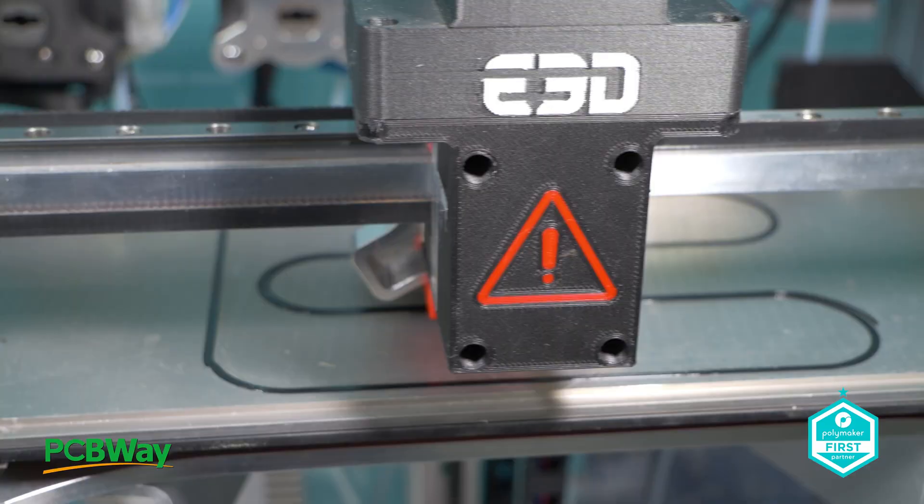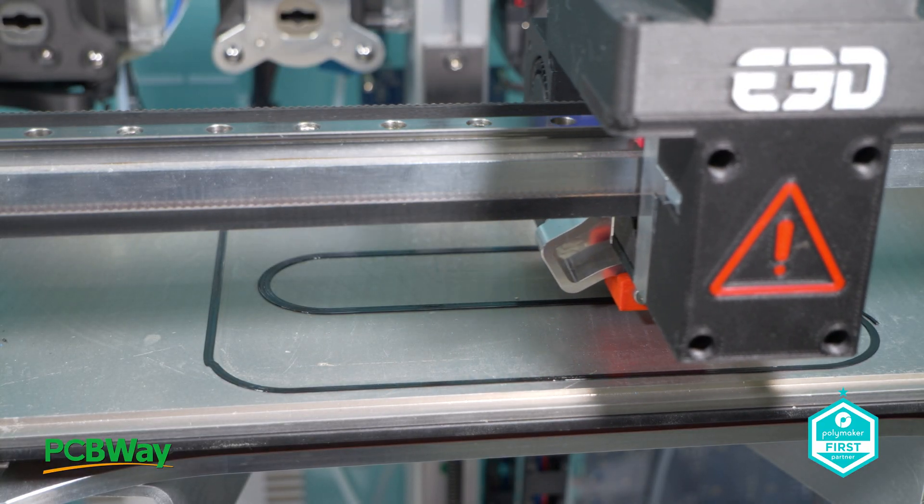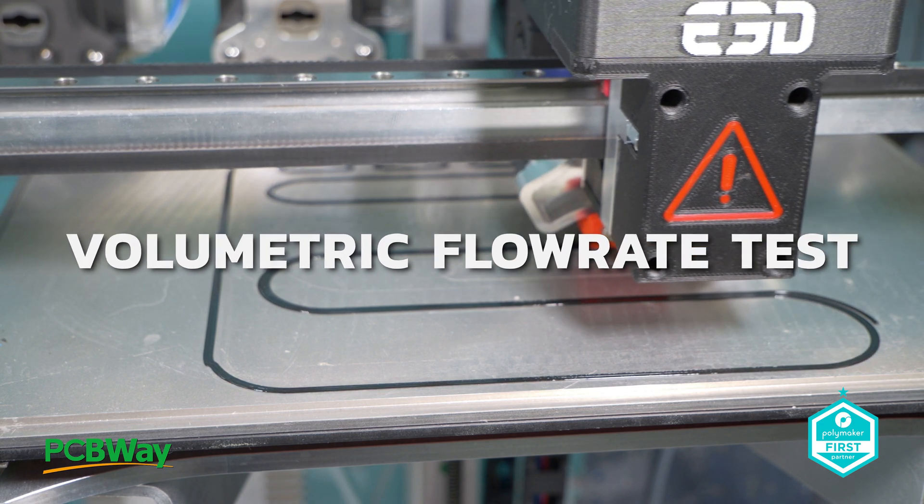So what are we going to do today? We're going to run through some tests starting with a volumetric flow rate test. We'll run through what we do here at E3D and compare it directly to Hemera — showing that with a Roto and a Hemera you can get the same volumetric flow with a given nozzle, material, and hotend combination. Then we're going to compare print quality from Roto to other machines commonly seen on the market.